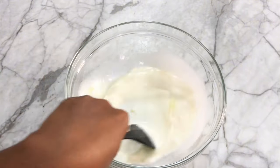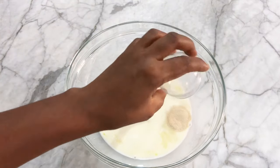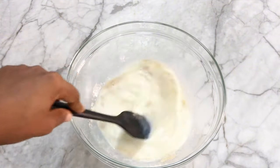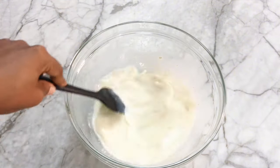The next thing I'm going to add is the instant dry yeast, which doesn't need to be activated because it's instant. I'm just going to mix this up together, and the last thing going in is the flour. I'm just going to use a spatula to fold everything together.